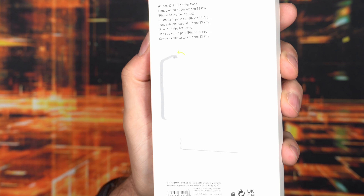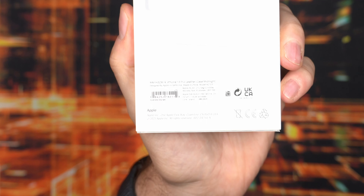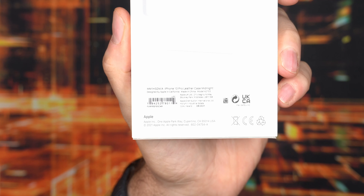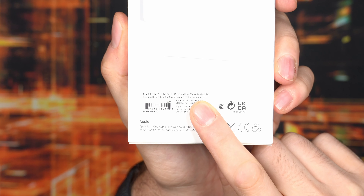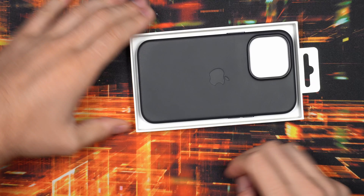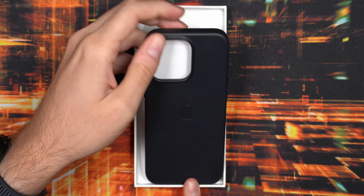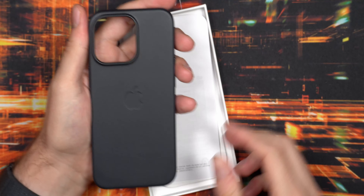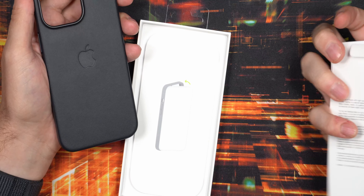You can see the install instructions on the back side, as well as the specifications and the name of the cover. You kind of have to squeeze it in on the left side first and then the right side second, at least according to the instructions. This is the Pro leather case in midnight color, and this is the closest you can get to black this year. Let's unbox it, have a closer look, and install it on the phone. What you get in the box is the leather case itself as well as some paperwork.